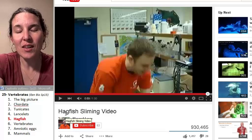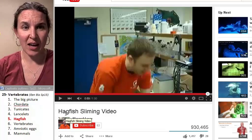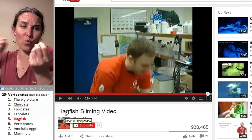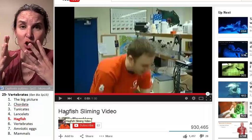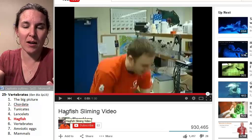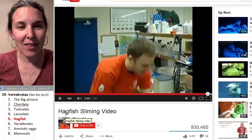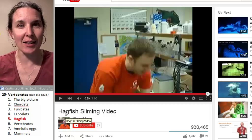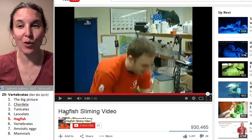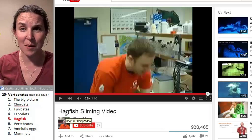Hagfish burrow into dead and dying critters and eat them from the inside out. They tie themselves into knots to rip food off of something because they don't have jaws. The more the critter is disintegrating and decaying because it's dead, the easier it is for the hagfish to consume it. And when they get scared, they make slime, and they hopefully scare anything that tries to eat them because whatever tries to eat them gets a mouthful of slime.